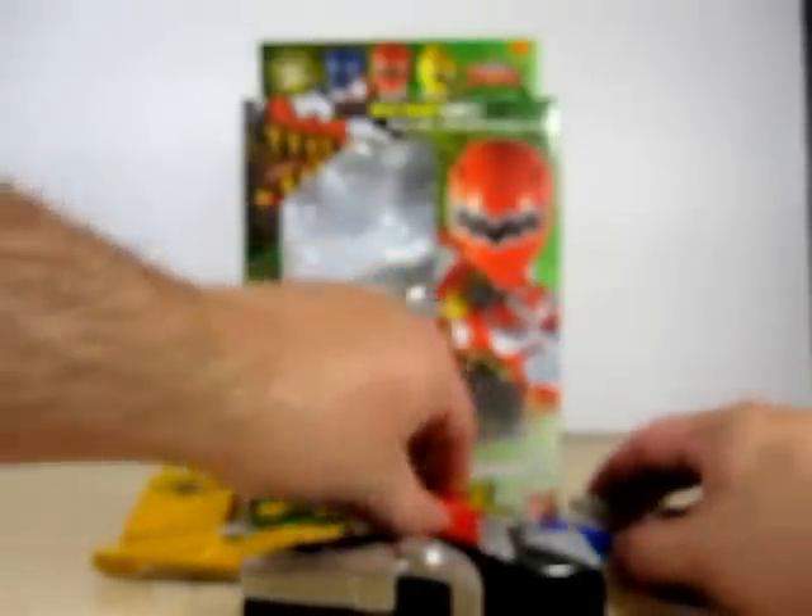Well, that's pretty much it on this changer. And if you are an AvaRanger fan, I recommend this changer. So let's get to the conclusion of this review.